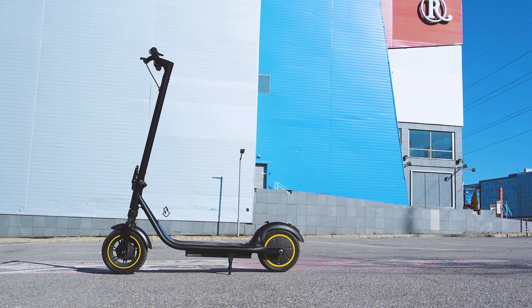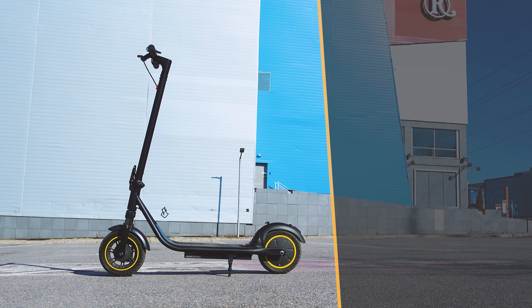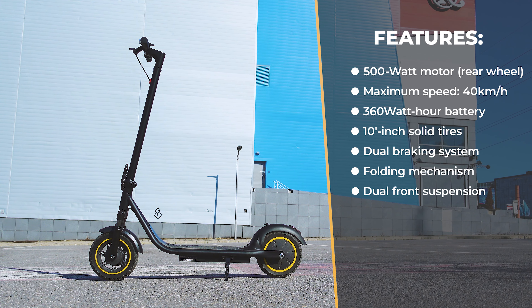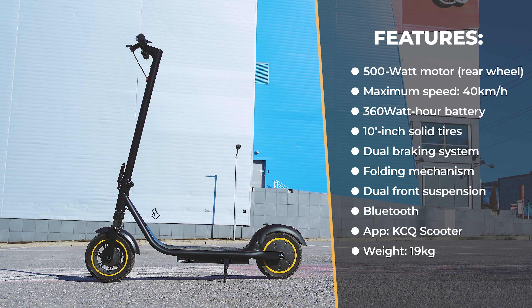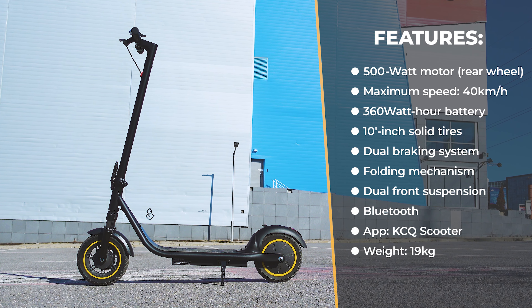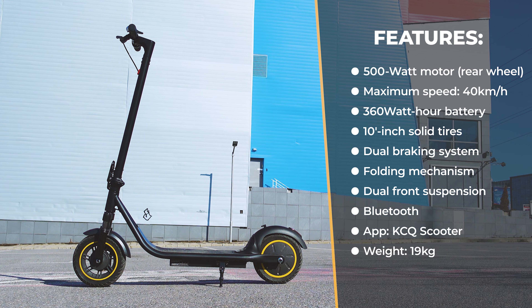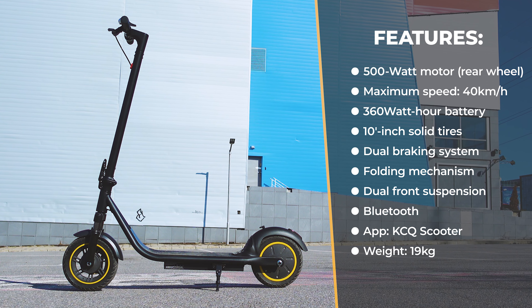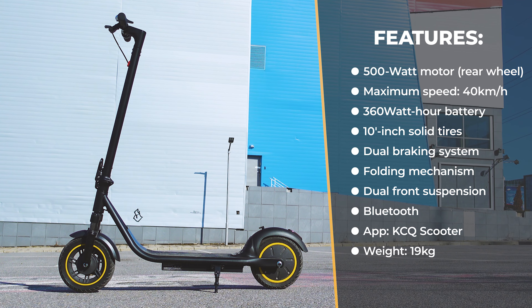Considering the main technical specifications: a 500-watt motor in the rear wheel, maximum speed of 40 kilometers per hour, a 360 watt-hour battery, 10-inch solid tires, dual braking system, easy-to-use folding mechanism, dual front suspension, 24% uphill climbing ability, Bluetooth and a smartphone app — and all of that weighs 19 kilos.